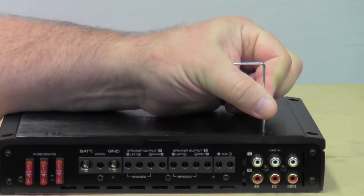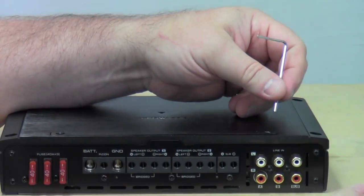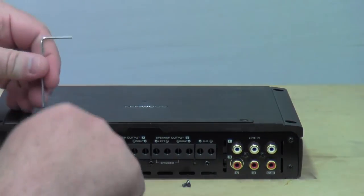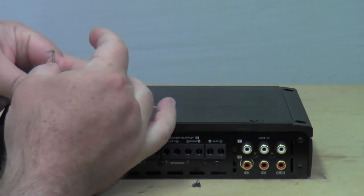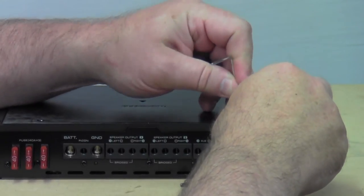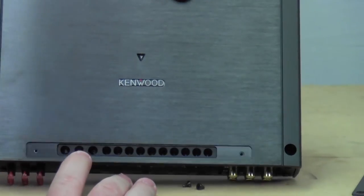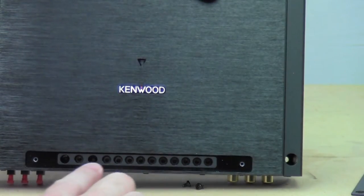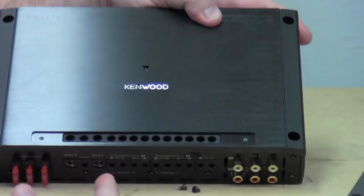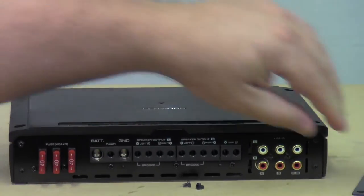What you do is take one of the Allen screws that come in the little baggie of three, take the smallest one, and pull out these little tiny screws. There are two screws that hold this little panel in. What this panel does is hide the wire tightening screws on the inside. This is where you use your other Allen wrenches — the biggest ones for your power and the rest for your speakers and internal wire. You loosen these out, stick your wire in from this direction, and tighten it back down so the wire won't come out.